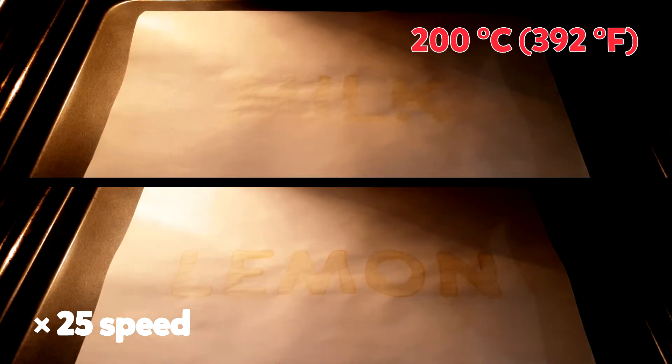So how does this work? Lemon juice and milk each contain chemicals that change when heated up. The chemicals start colourless and so look invisible, but they turn brown over time revealing the secret messages.